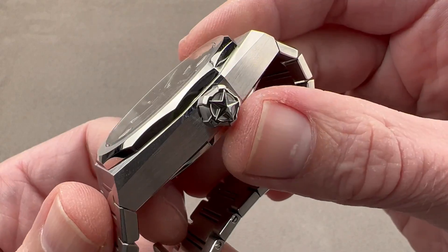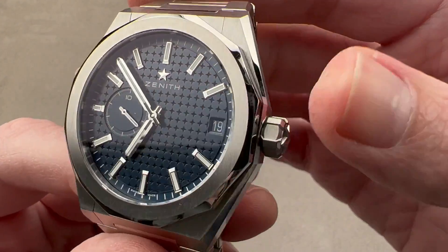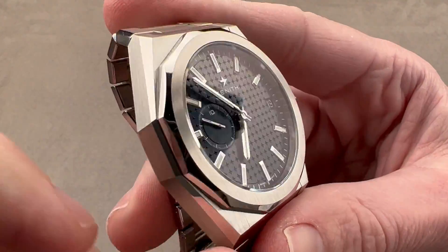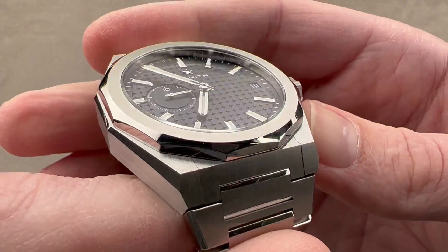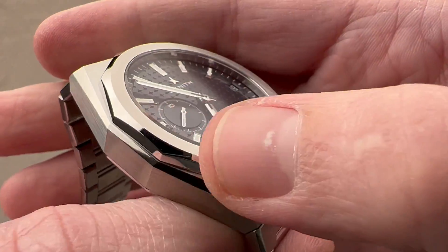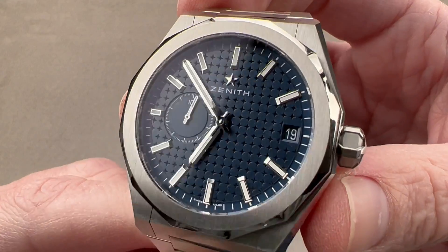We have a screw-down crown with the Zenith Star outboard and lovely knurling with a combination of satin and polish. The screw-down crown endows the watch with 100-meter water resistance. The bezel is a dodecagon, or a 12-sided object, and you can see it incorporates rather complex faceting — outer facets, a rounded intermediate plane, and a vertical satination across the flat top.